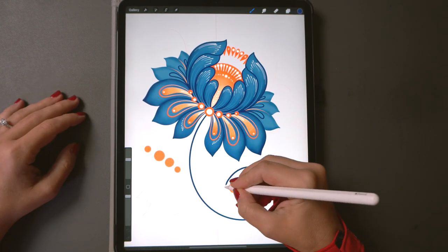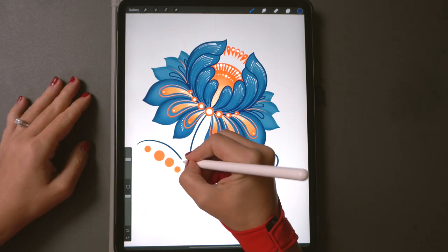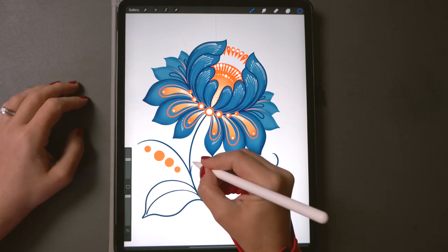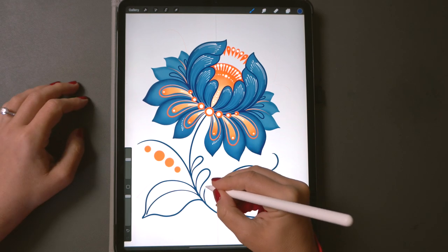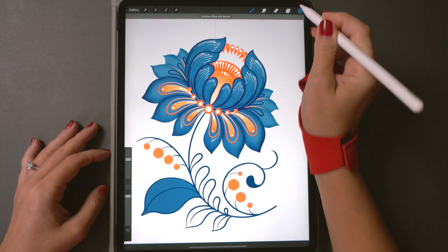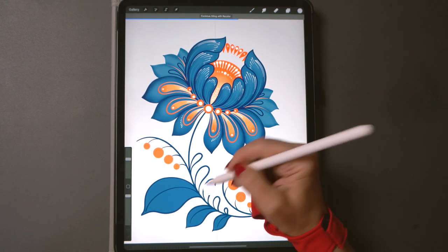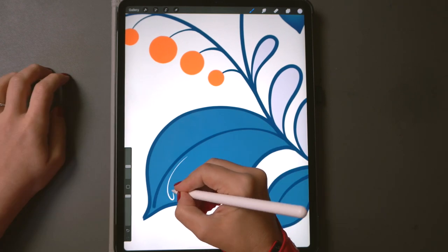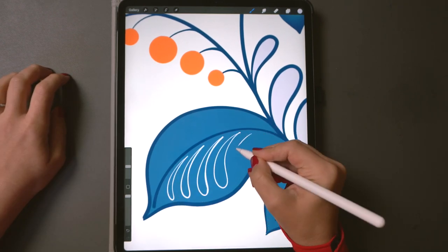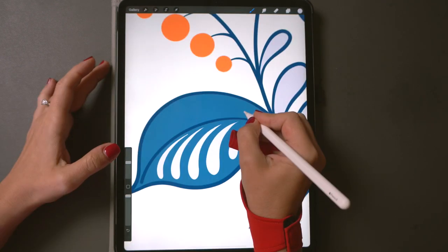On a separate layer paint a couple of stems and leaves with dark blue. Maybe fill the larger leaf shapes with lighter blue and smaller leaves with gray. Let's zoom in and decorate our leaves — the same basic drop shape along the middle creates a beautiful detail, and maybe some dots.